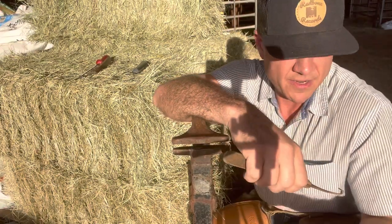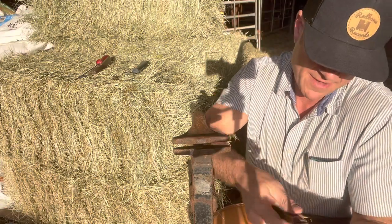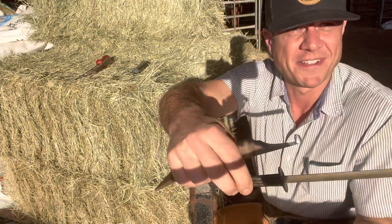All right, I've been promising to make this video for quite a while now. This one is about knife sharpening, how I sharpen my knife. I'm splitting up with the camera with that bright sun trying to get the best light.